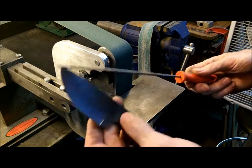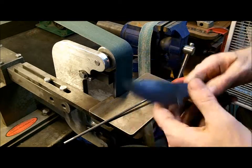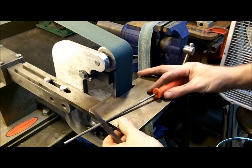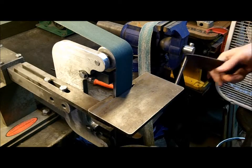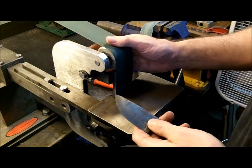The only way that I've learned to put jimping or choils or any other thing after heat treatment is by machinery. It's the easiest way that I know how. It's not the only way. I am not an expert in hardened steels, but as a knife maker, you have to figure out things that work for you. And this happens to work for me.